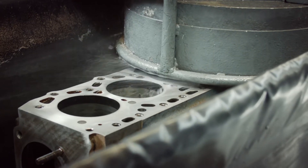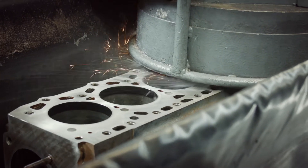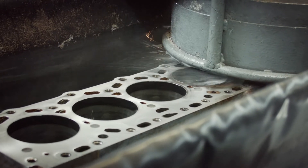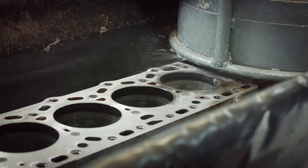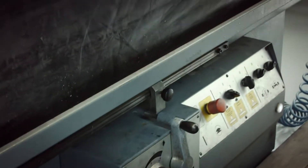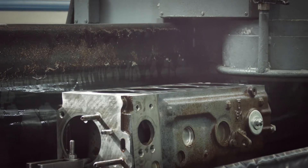We need to mill just a few tenths of a millimeter to make the deck perfectly flat so the new head gasket will have no problem sealing out pressure, water and oil. Maybe we take a little bit more of the deck surface — this will increase the compression ratio and make the engine run smoother.